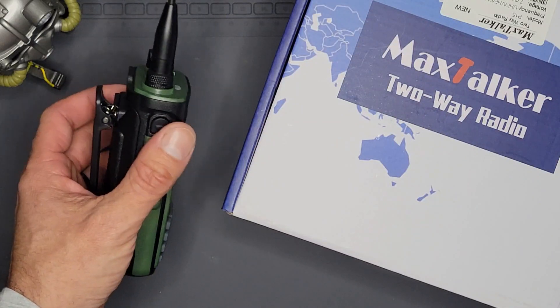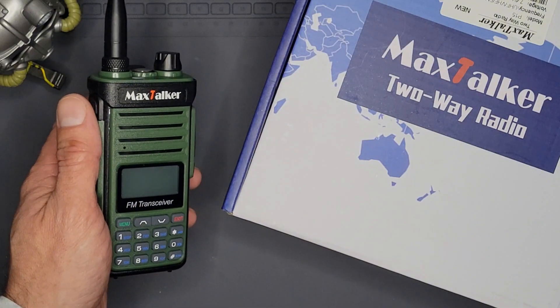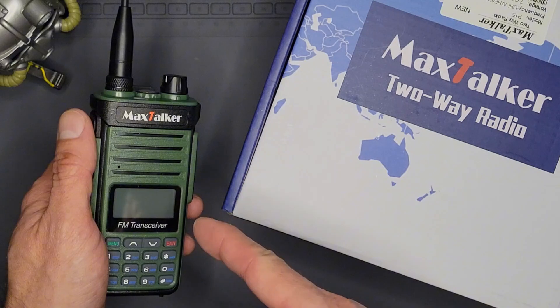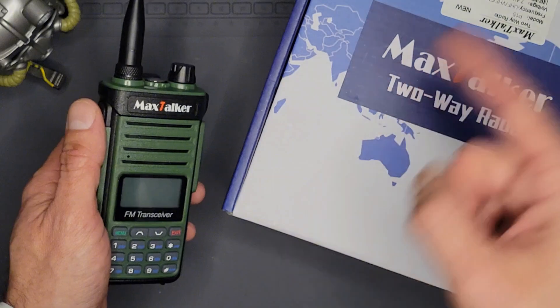P-15 Dual Band Amateur Radio Handy Talkie from Max Talker — a newer model that just hit the market. Today we're going to dive into the unboxing, check the SWR on the rubber duck, and check power output. So let's get into it.